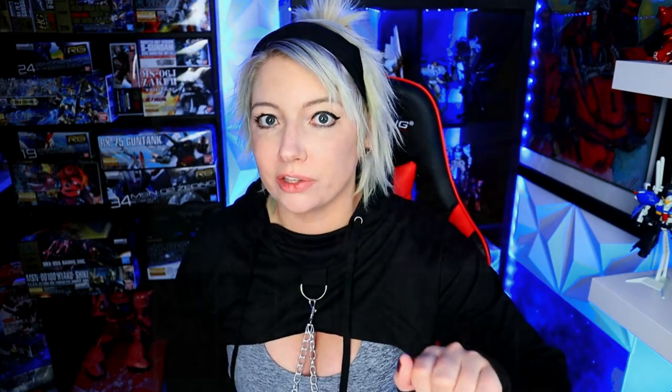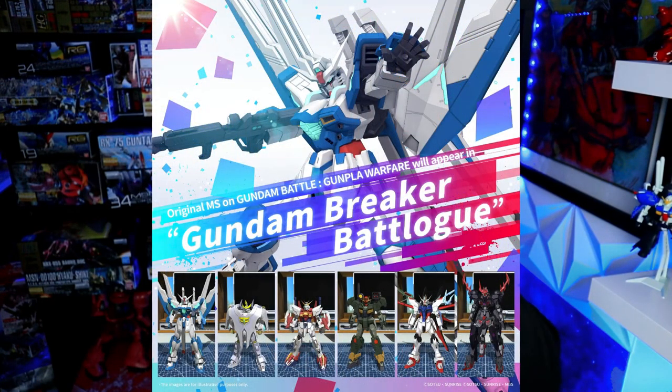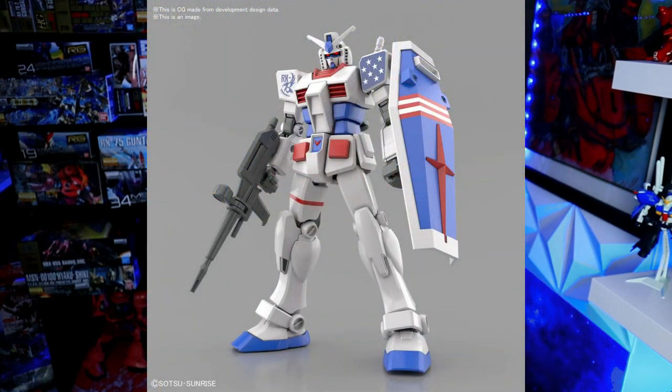I've already seen a couple of the kits that they're releasing for it. I will put them here and where I found them. But you have to look at this bad boy — the USA Gundam entry grade kit. So smart, so intelligent to go ahead and mix the West and the East together. We have Bandai and Namco coming together to create this entry grade kit.